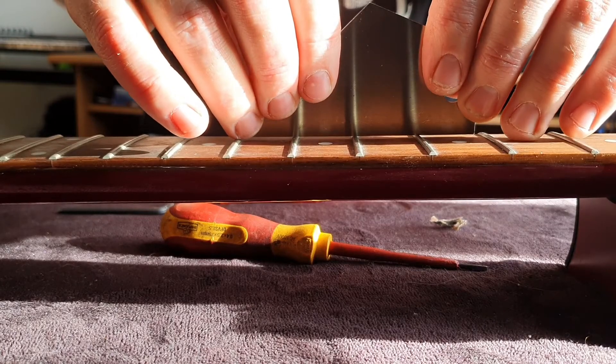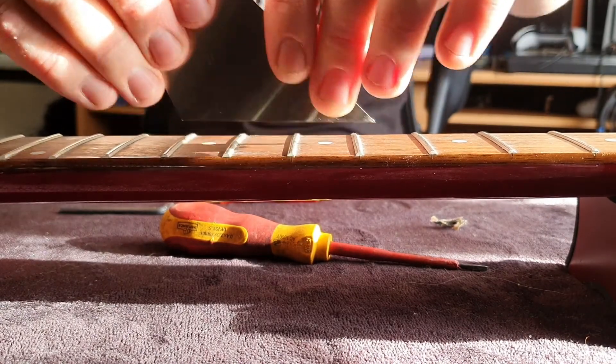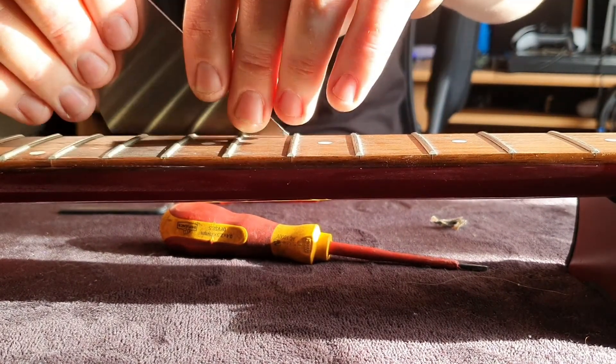There's one more thing with frets you need to check out: whether they're all level. This isn't something you need to worry about too much if you've just got the guitar - you'll find out eventually once the strings are on. But what I like to do while I've got it here is use the fret ruler to get the neck dead straight, then use my trusty fret rocker and rock it between three frets with the middle fret being the one that rocks. If that middle fret moves and you hear a knocking sound, that shows you that the fret is high and would need to be filed down using a block and then crowned. This is something that's best done by a professional.